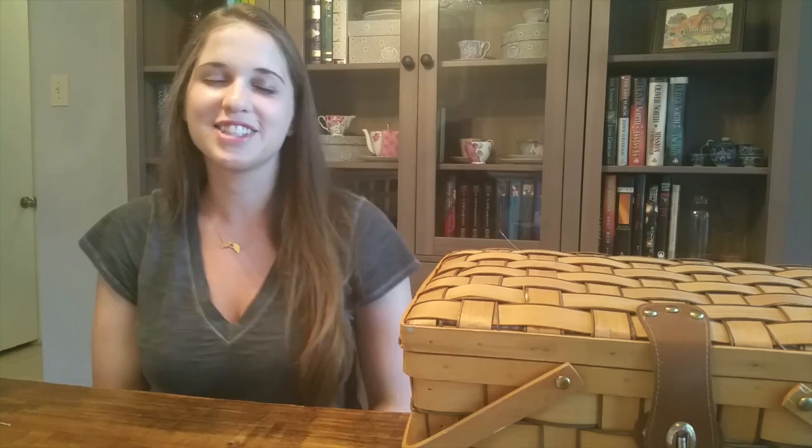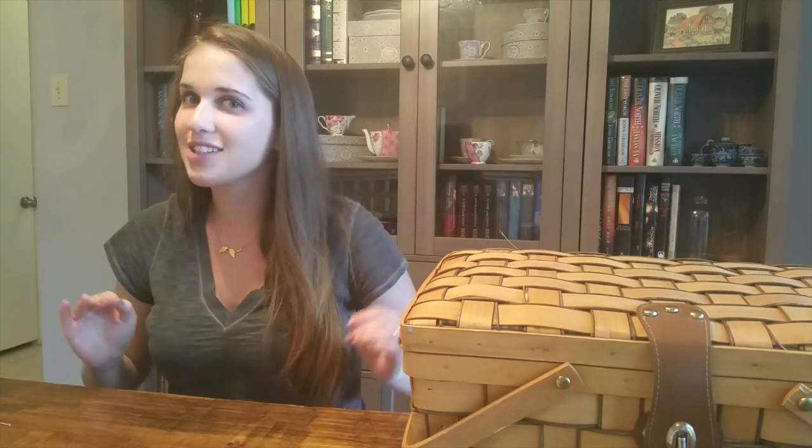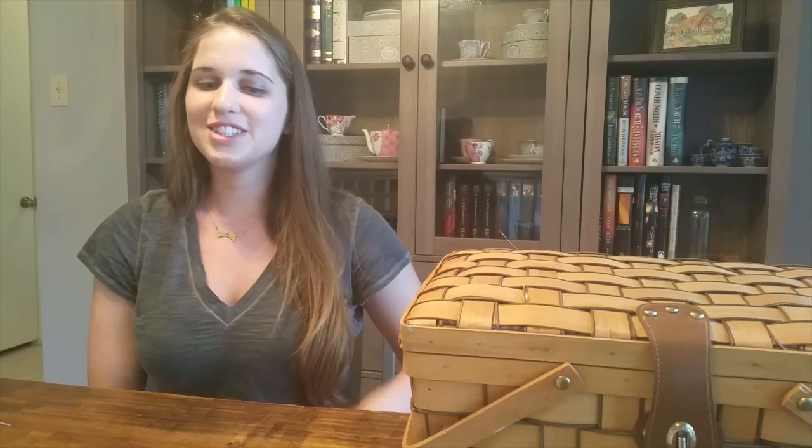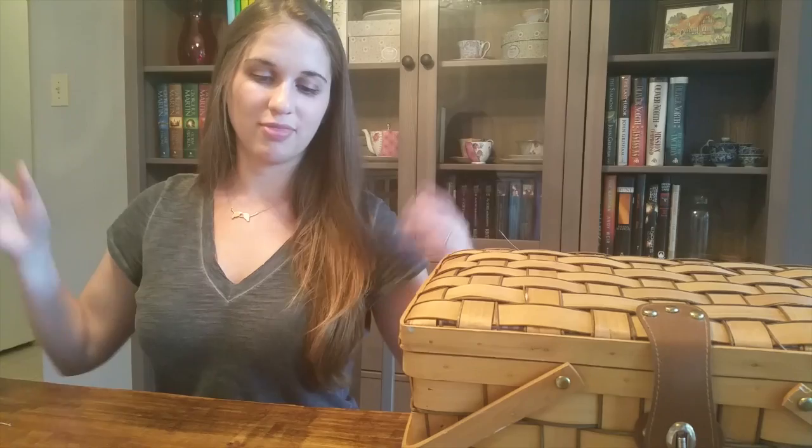I'm very excited to share my floss organization system because I haven't seen anyone else on YouTube who labels theirs exactly like me. Please look forward to that! Please do comment on anything I talked about here, or anything else you want to discuss related to stitching. I can't wait to talk to you more in the comments. Until then, happy stitching!